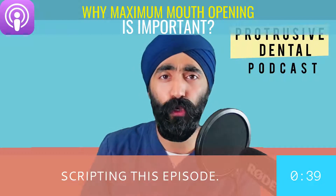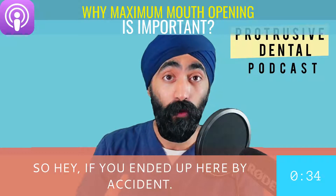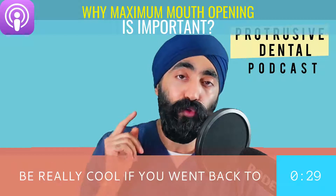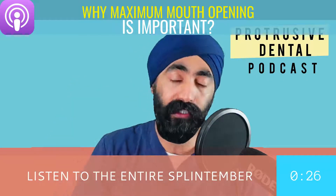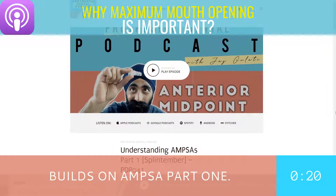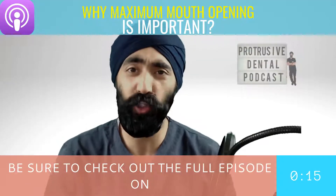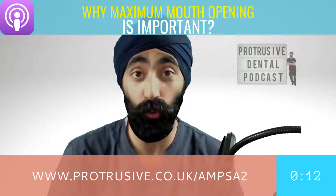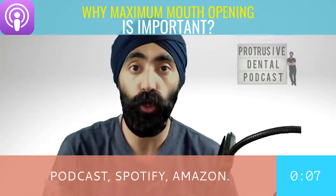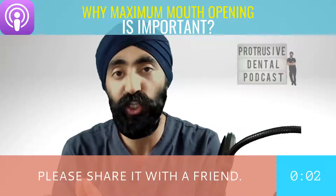As part of scripting this episode I listened back to AMSA part one. If you've just discovered this podcast, it'd be really cool if you went back to the September episodes and listened to the entire Splintember series, particularly AMSA part one, so that today's episode builds on that. If you enjoyed this snippet from the Protrusive Dental Podcast, check out the full episode at protrusive.co.uk — also available on Apple Podcasts, Google Podcasts, Spotify, Amazon, and YouTube. Please share it with a friend!